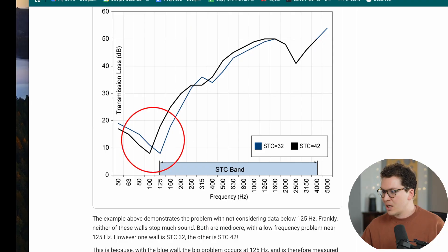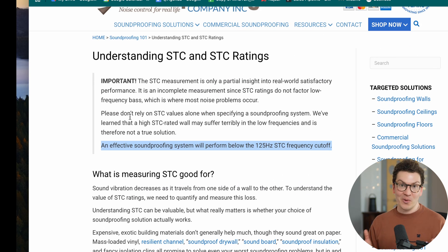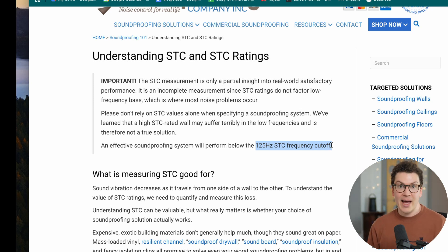Let's go a step further and look at this article by the soundproofing company. STC ratings are actually only a partial picture of how well a wall soundproofs. The problem is that an effective soundproofing system will perform below the 125 Hz STC frequency cutoff. In the national certified labs where these assemblies are tested, the STC cutoff rating is 125 Hz, which is pretty high when you consider that a lot of bass frequencies are below that. So if you're comparing wall assemblies with similar STC ratings, one wall may have more mass, giving better low-end control below 125 Hz, but that may not show up on the STC charts.